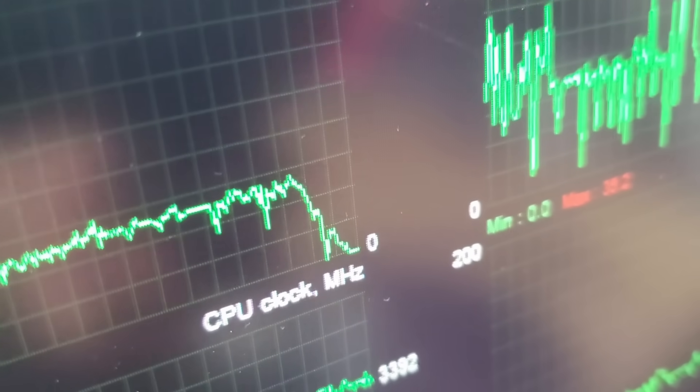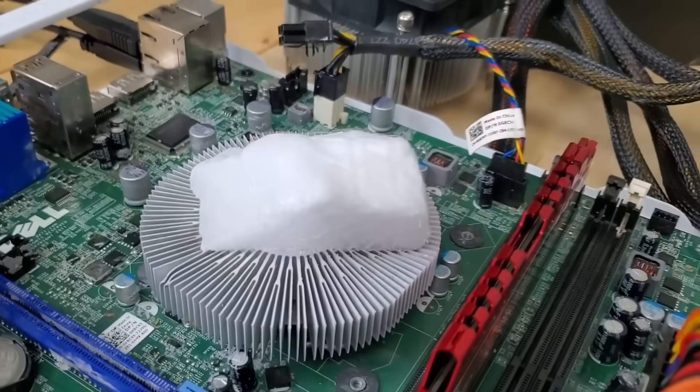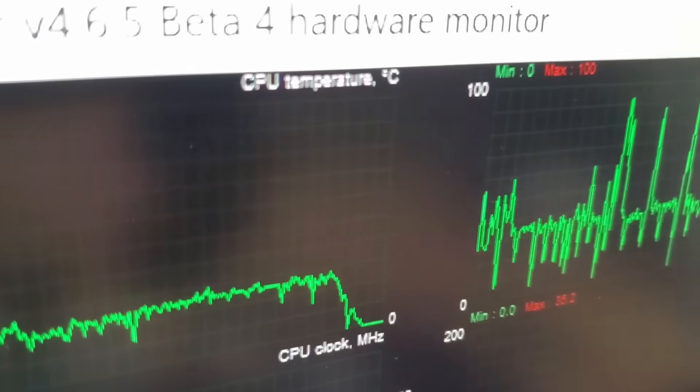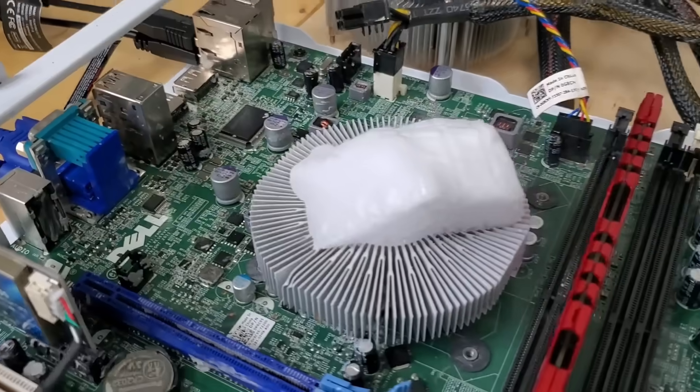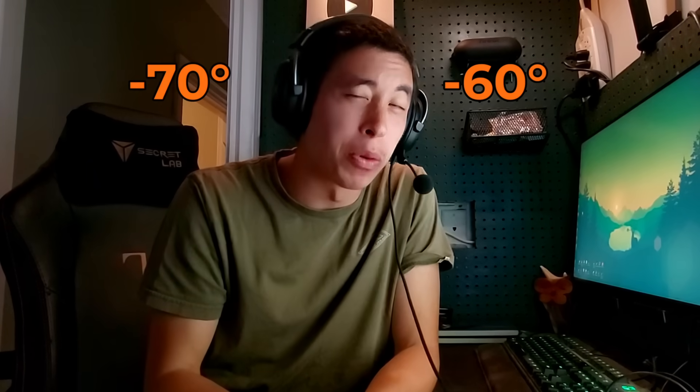And it would drop further, but the measuring tool simply doesn't go below zero. And remember, this is passively cooled with the dry ice — there's no fan moving air around. It's just the dry ice. It's safe to assume that the CPU is hitting temperatures between negative 60 and negative 70 degrees Celsius. And at these temperatures, the first signs of trouble start to transpire.